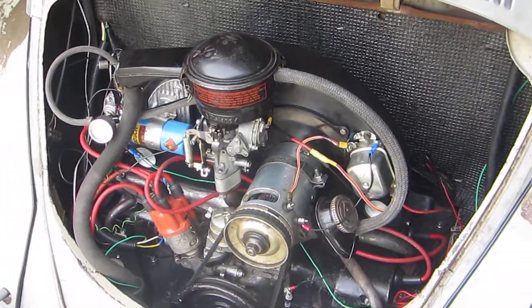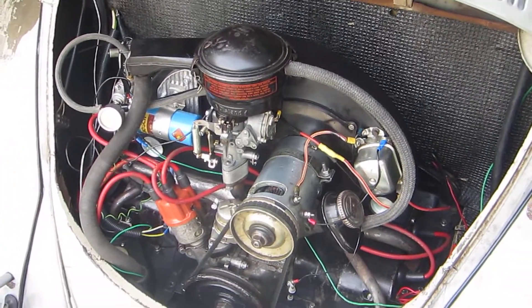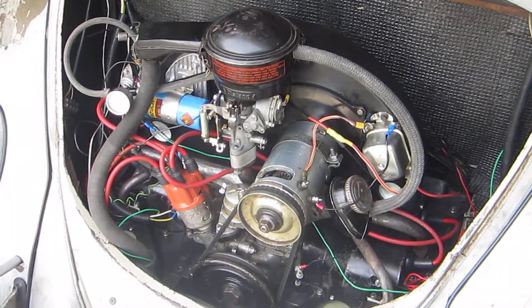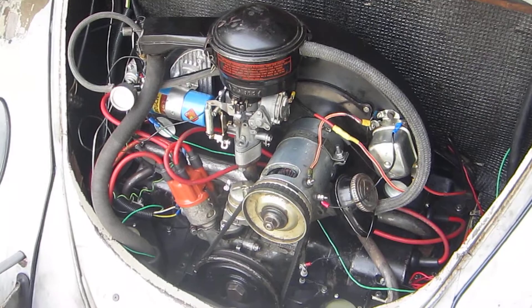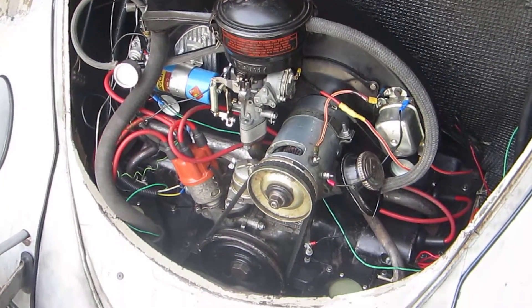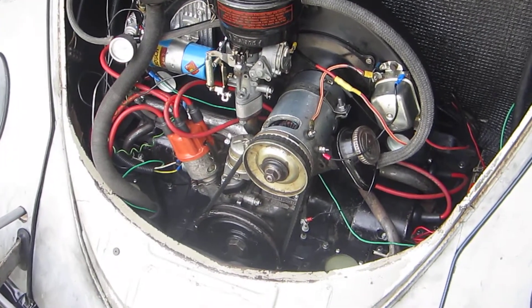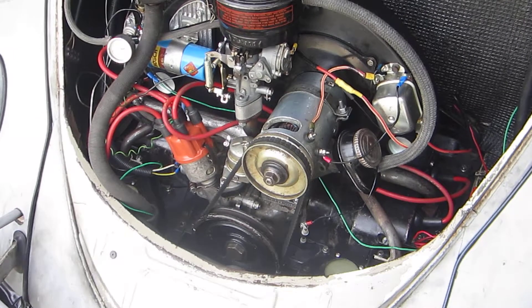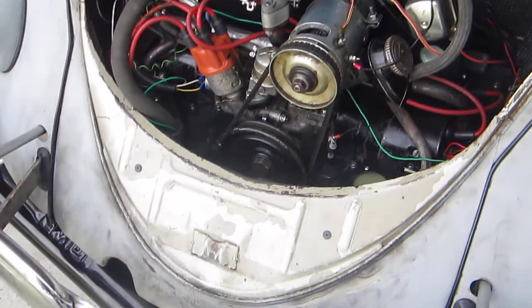Welcome back to the third installment in my series on changing out the stock exhaust on my 40 horsepower 1965 Volkswagen engine to a dual quiet pack muffler. In today's video we're going to give this thing a start, see what it sounds like, and give it a smoke test.